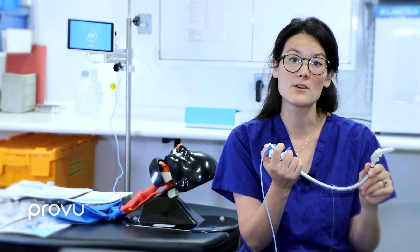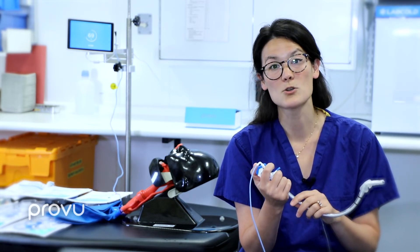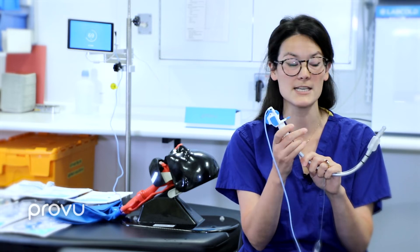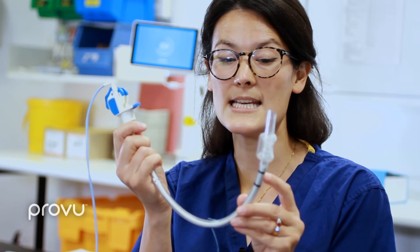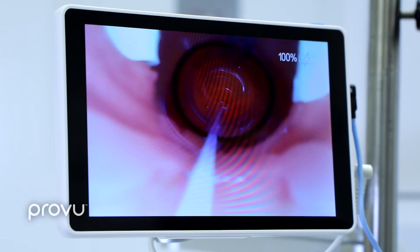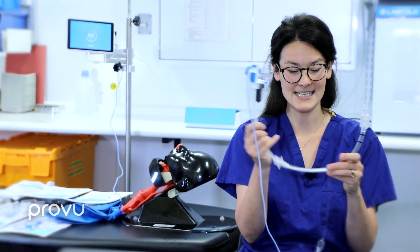Seeing the carina is very important during awake tracheal intubation as it forms one part of our two-point check, along with checking for CO2. Once you've confirmed the carina, you remove the video stilette — and because the video stilette is clear, you can see exactly where the cords are positioned in relation to the two black lines on the tube, ensuring the cuff doesn't sit within the cords and cause damage. Then you remove the stilette.